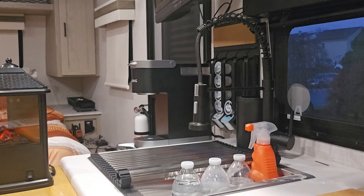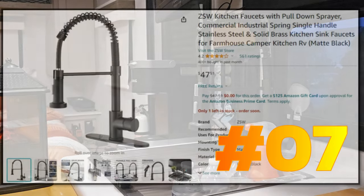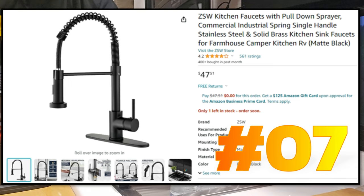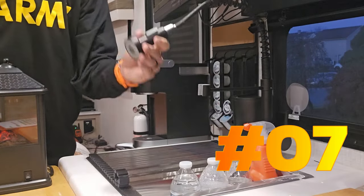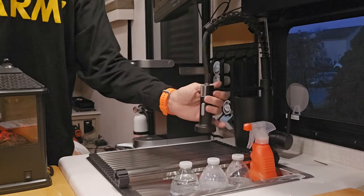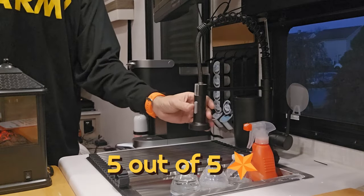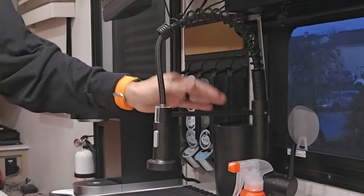We changed our kitchen faucet with a pull-down sprayer and it came out pretty good. It was kind of hard to get in there to unscrew the old one and put it back in, but once you know what you're doing it's not too bad. We got the sprayer and we definitely like it — before it just went back and forth, so we really love that mod.